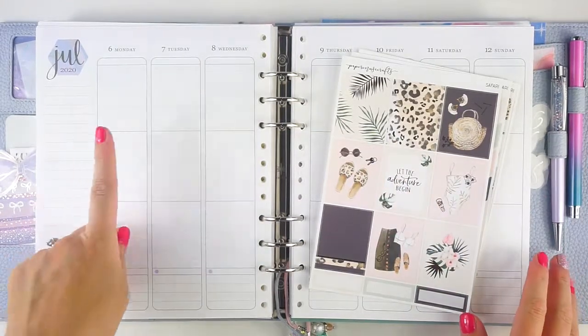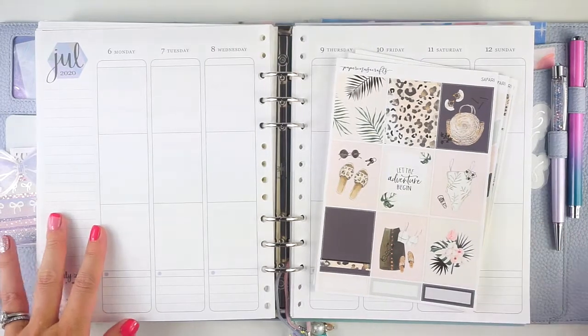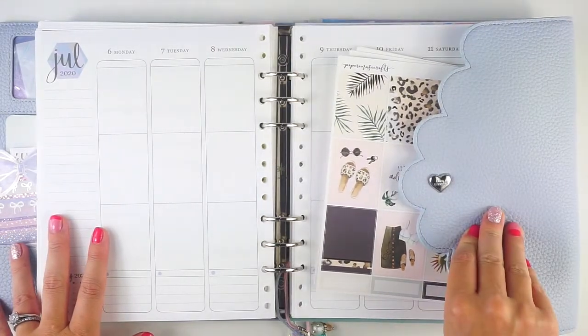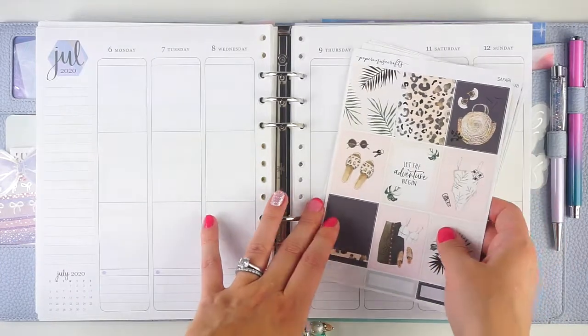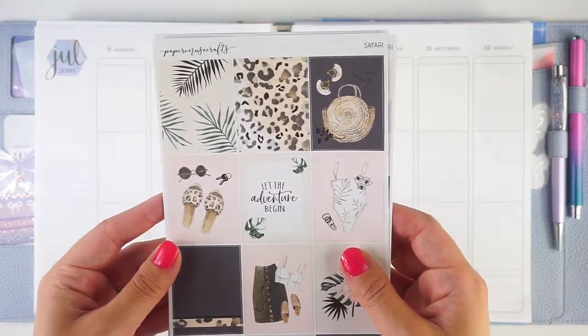Hey everyone, it's Lindsay from My Crafty Plans. Today I'm going to be planning the week of July 6th in my memory planner. This is an Artistelle A5 Wide Cloud planner and I do have a full setup for this linked down in the description below. I'm going to be using this safari kit from Paper Muse Crafts.